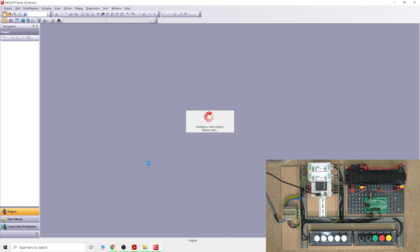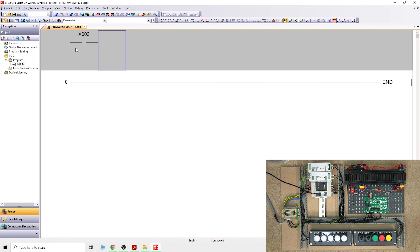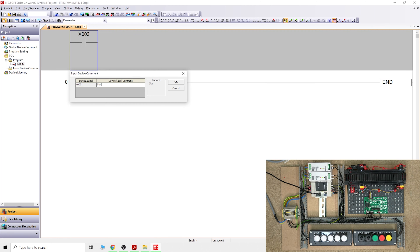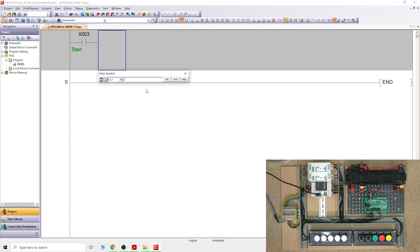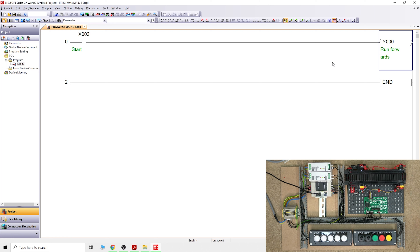Let's load up our project. The first way to do it is by just latching the Y. If you remember from the last video, X3 is our start button. We're going to create Y0 as our coil - Y0 is run forwards. If you click X3 it will run forward, but once you release it the system will stop.